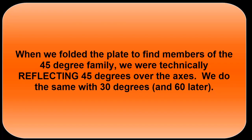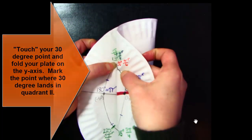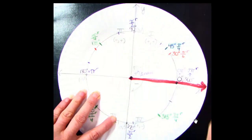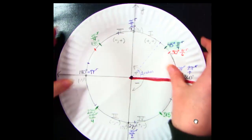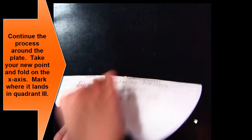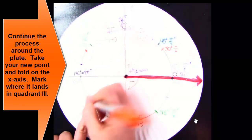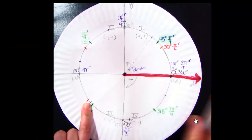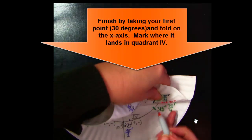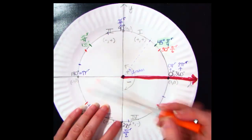We're going to do what we just did with the 45s, but reflect our plate at that 30 degree mark into quadrant 2 and make a mark where it lands on the unit circle. That's the reflection in quadrant 2 of 30 — it's its child. Take that new point and fold your plate on the x-axis to get its child in quadrant 3. These won't be perfect, but they're nice estimations. Then do the same for quadrant 4, folding on the x-axis to get the reflection there.